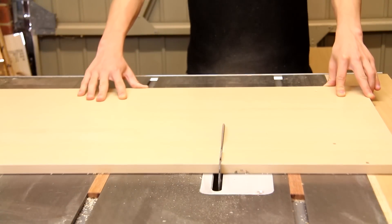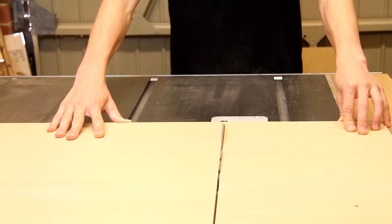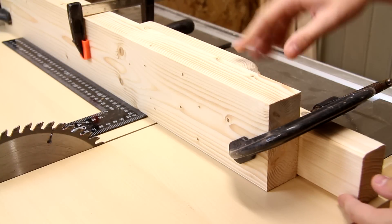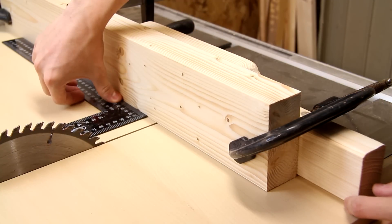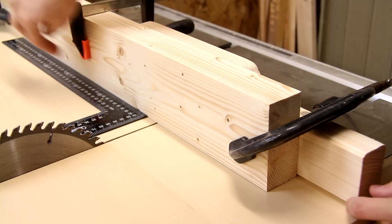To attach the fence I'm going to start by making a cut through the sled, being careful to stop just before the blade exits. Because of the chamfer I cut against the bottom edge of the fence, I've clamped on a secondary piece of wood which I know to be nice and flat, so that I can get a good registration of the square against the fence.